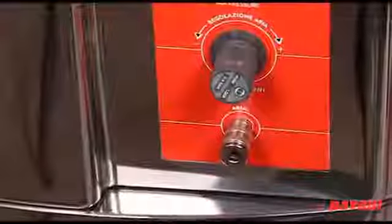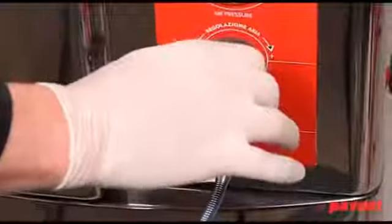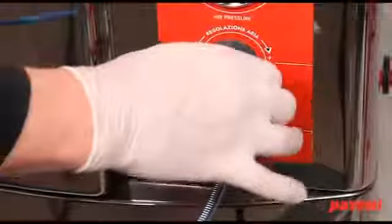The machine is fitted with an external compressed air attachment, so you can also connect it to an external machine, e.g. an airbrush.